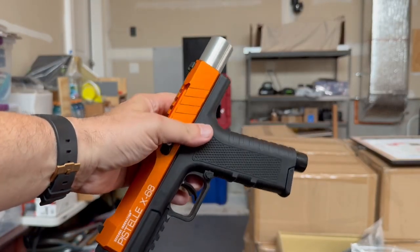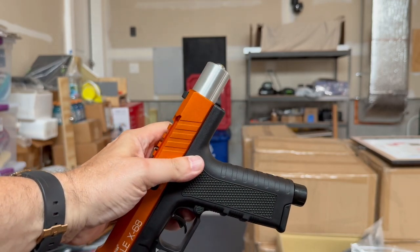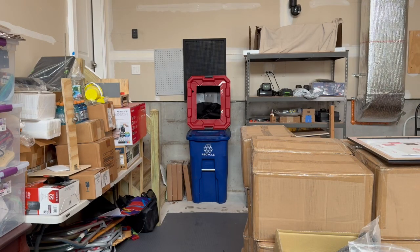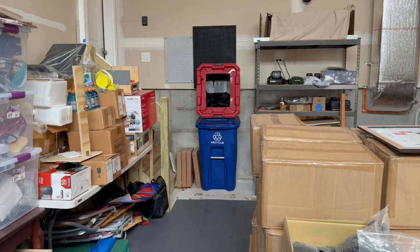Gen 2 Pistel X68 with the Less Lethal Ballistics CO2 Chamber Mod. Readings: 326, 338, 338, 338 feet per second.